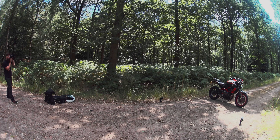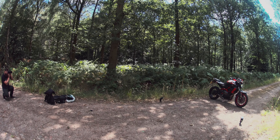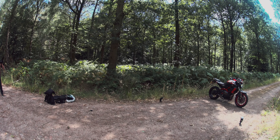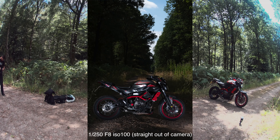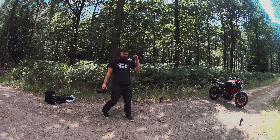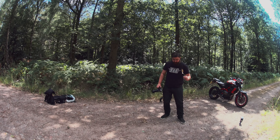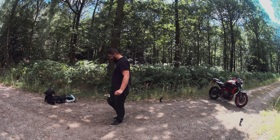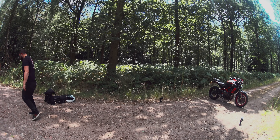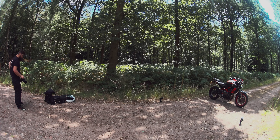That's looking pretty good with f8, 1/250th, ISO 100. Getting a few different angles. For social media everything is vertical, so grabbing a few vertical shots. Then getting ridiculously low to the ground with some foliage in the foreground — things in the foreground always look nice. Having a tilty screen is great so I don't need to lie on the ground.